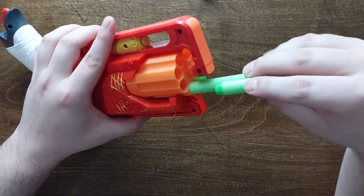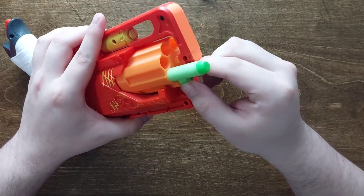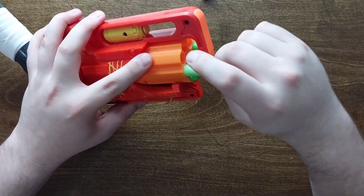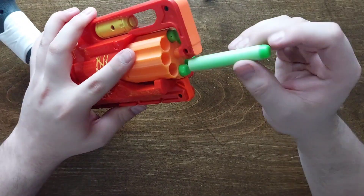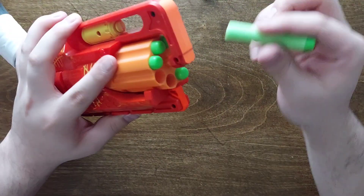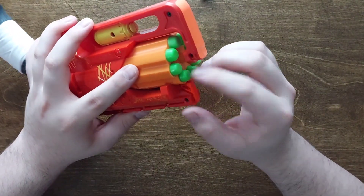Let's now put in the full-length elite darts. This is just the baseline I decided to go with for these tests, because the darts come with the blaster and they're a pretty good baseline. Heavier darts will get slightly lower performance. Everybody knows how elite darts perform.